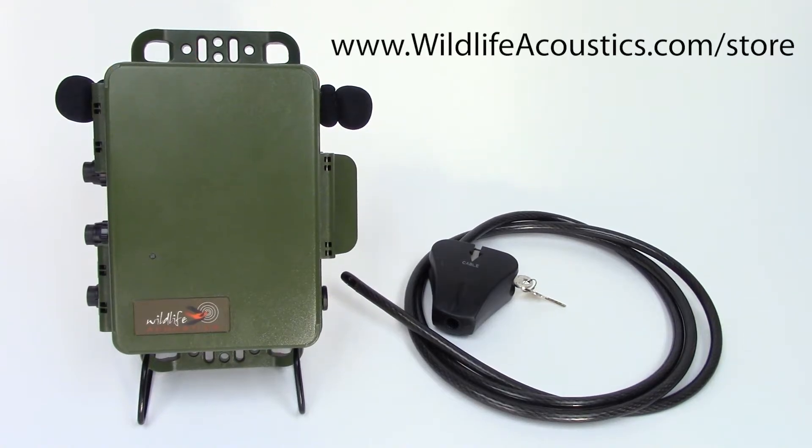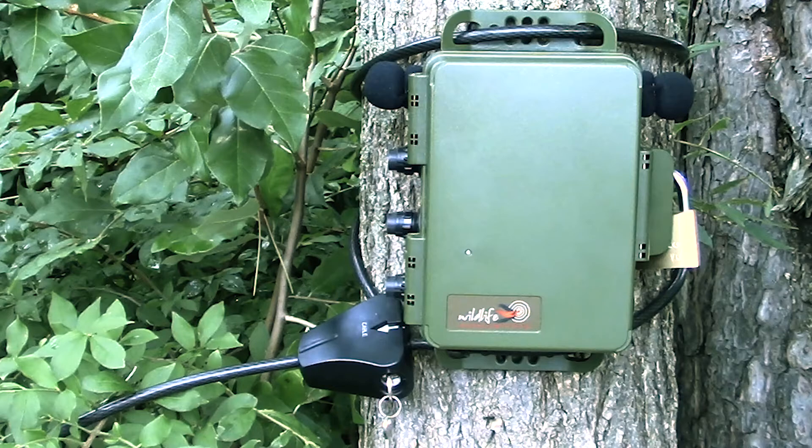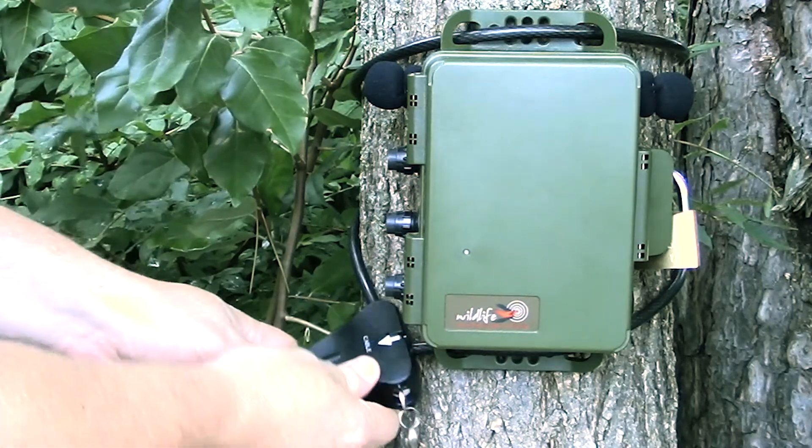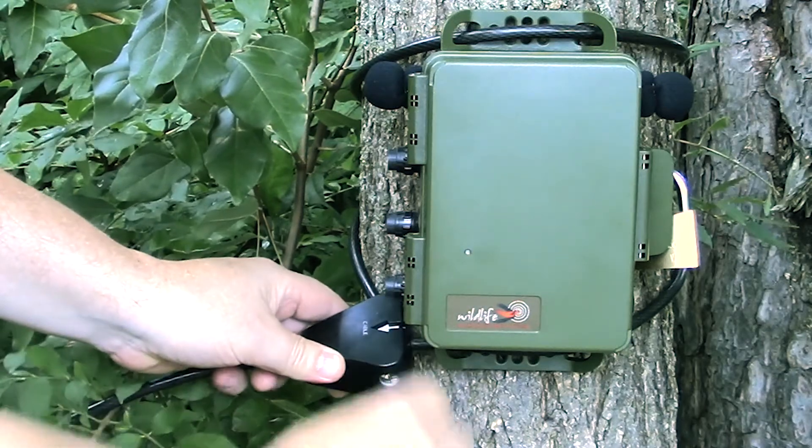You can purchase a cable lock from Wildlife Acoustics. The cable lock snakes through the mounting brackets and around a tree, and then the whole thing can be cinched down for a solid and secure mounting solution.